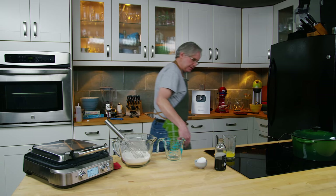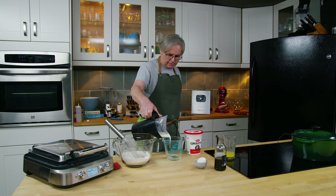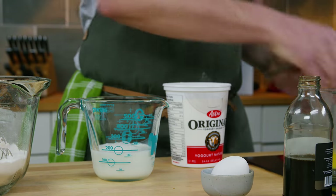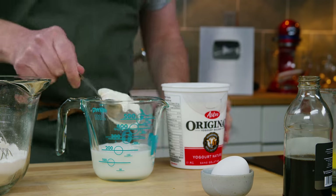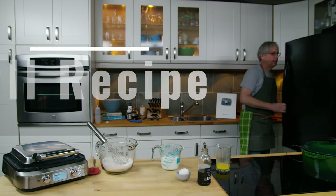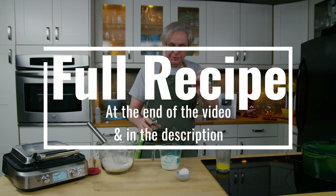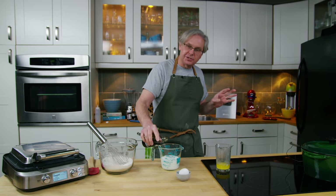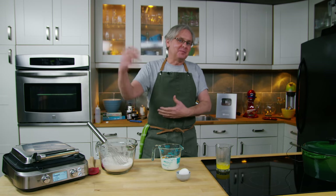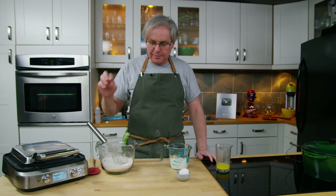Over here I have a measuring jug and to that I'm going to add some milk and some plain yogurt, and I just want to bring that measurement up to about that much. Now if you don't have yogurt you could use sour cream, you could use kefir, you could use buttermilk or cultured buttermilk, and if you don't have any of those things just use all milk. Don't say to me oh I could put lemon juice in or vinegar in — this recipe doesn't need acid at all because we used baking powder.